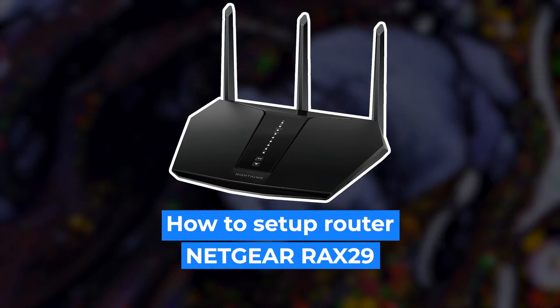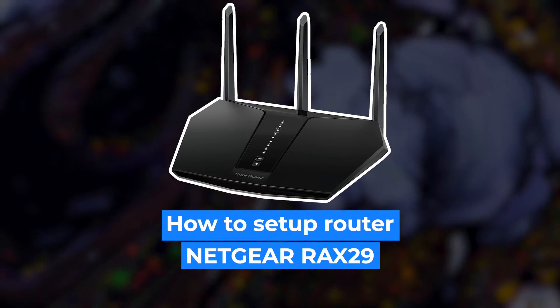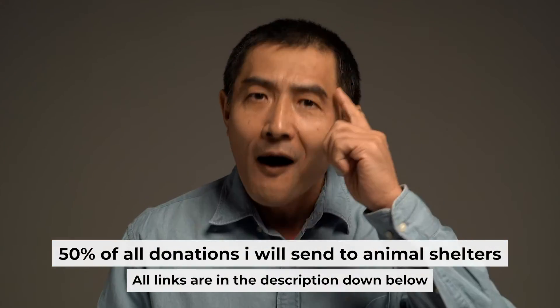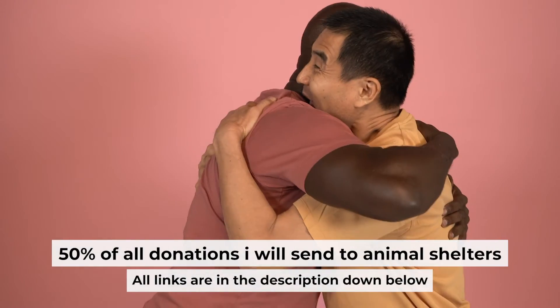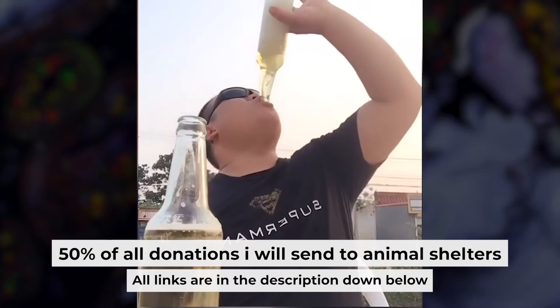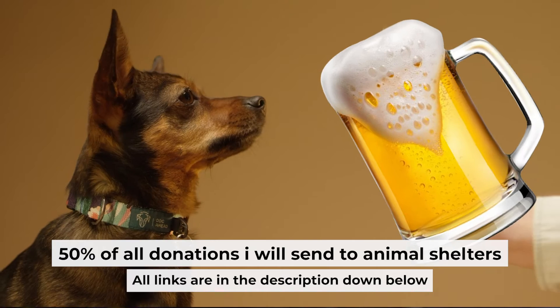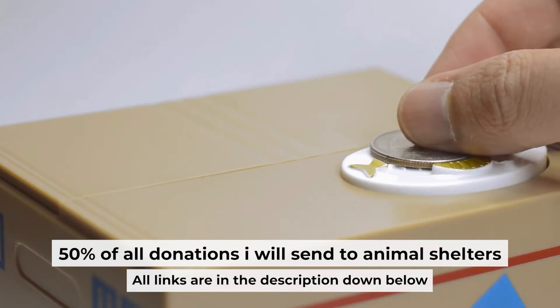Hello everyone. Now I will show you how to set up your Netgear router RAX29. Before I start, I want to remind you that if my video helps you, you can buy me a coffee. I donate 50% of all coffee purchases to animal shelters. Details can be found in the description below.